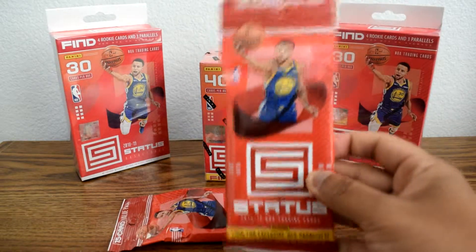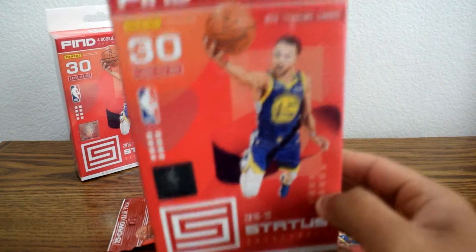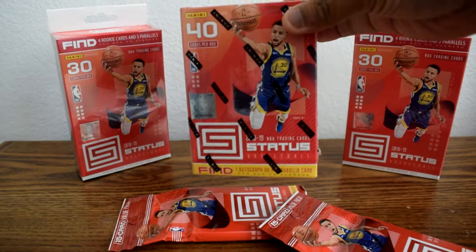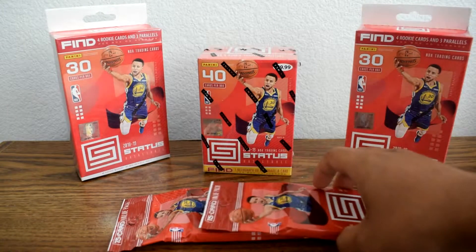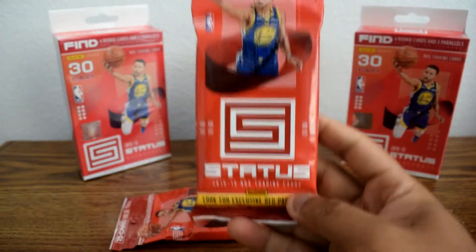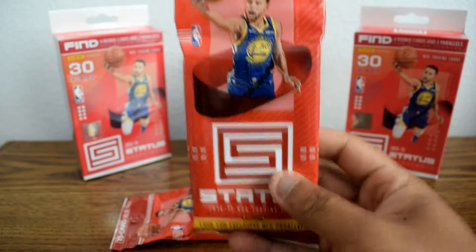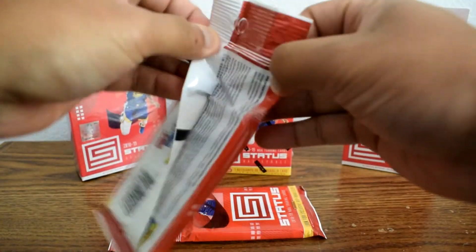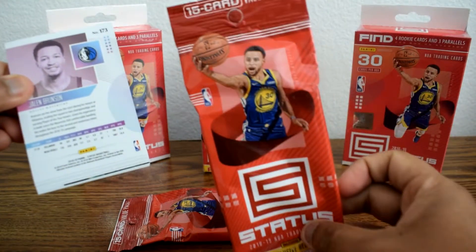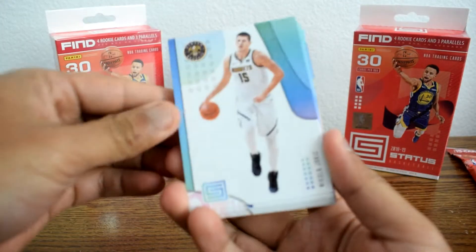So this was the hanger pack — I believe this was five dollars. This is the hanger box, I believe this was ten, and then the blaster box which was $20. We'll be unboxing all three of these products in this video just to see what we can get. Let's go ahead and start with the hanger pack, looking for exclusive red parallels — I think those will be exclusive to the hanger. There are 15 cards, and from watching other unboxings you get a lot of rookies from this product, so hopefully we can pull something nice.